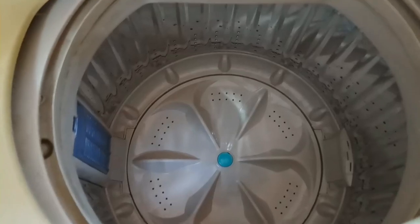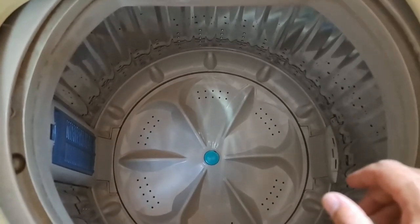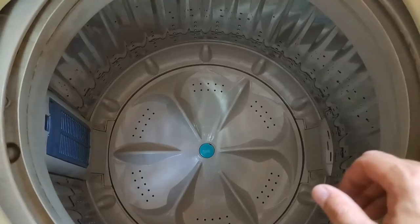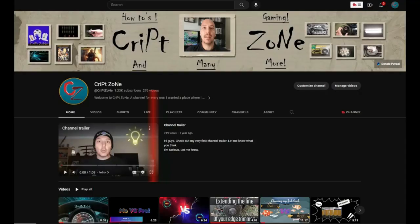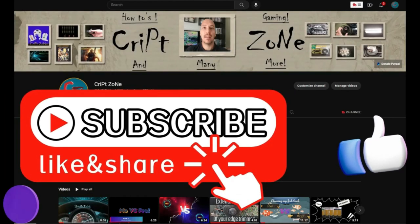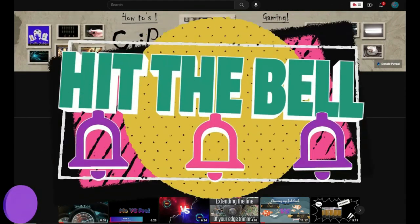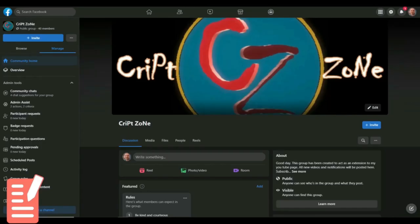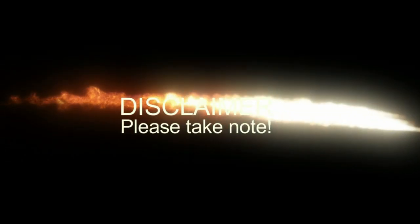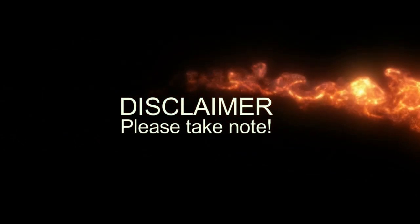Otherwise, thank you for watching the intro — until next time, cheers. For the rest of you, let's check it out. Before we start, I just want to thank you guys for watching and I hope you're going to enjoy it. Give this video a like, subscribe to my channel, and remember to hit that bell icon so you can get notified of my further uploads. Feel free to check out my updated website or join my Facebook group to get behind-the-scenes info. Before we get to the video, here is a short disclaimer.